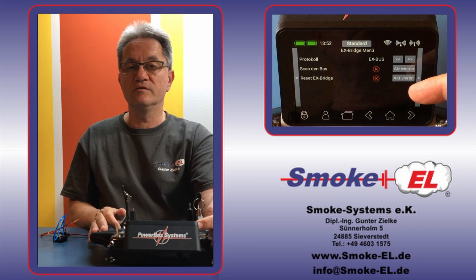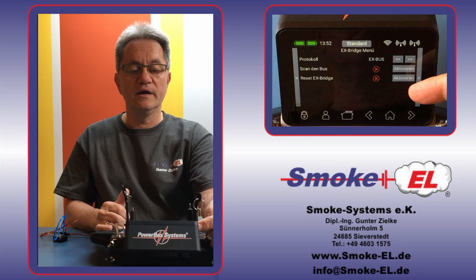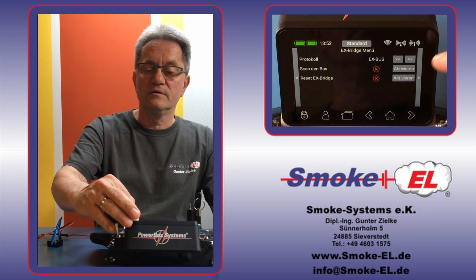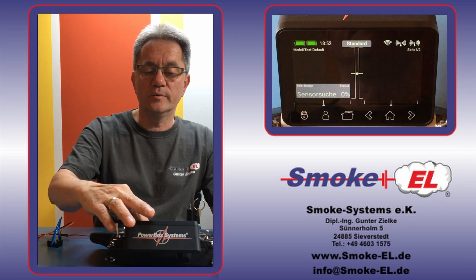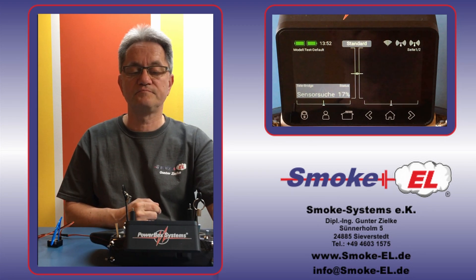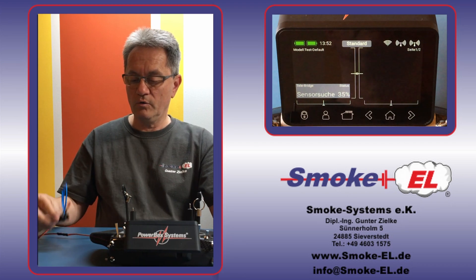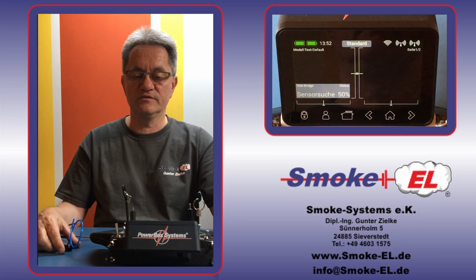Then you have the function 'scan the bus.' Scan the bus means look at the sensor and then you can see what values it can deliver. And if you need to change the values, reset the bridge and start again. Now we let it search for new values — you can see the search process is in progress. It takes about 30 seconds to scan. If you expect more values than the first scan returns, you can start the scanning process again.